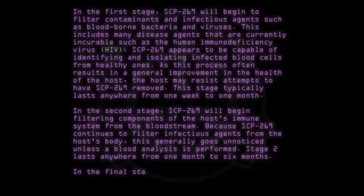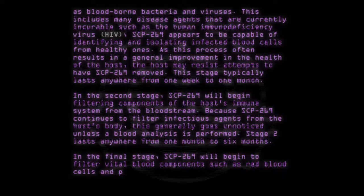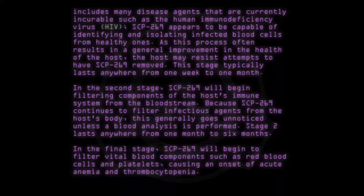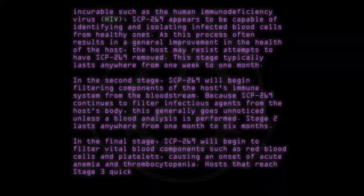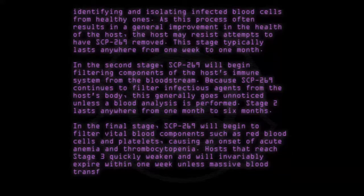In the final stage, SCP-269 will begin to filter vital blood components such as red blood cells and platelets, causing an onset of acute anemia and thrombocytopenia. Hosts that reach Stage 3 quickly weaken and will invariably expire within one week unless massive blood transfusions are given.